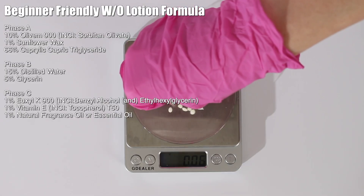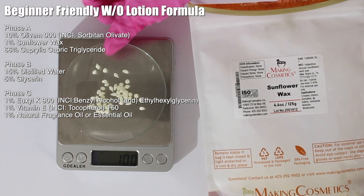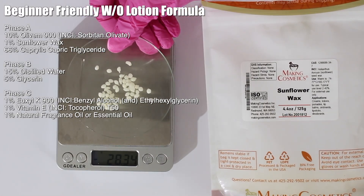Then pick some kind of thickener. The Elivum 900 will thicken the product, but we want to add another thickener for stability. I'm going to use sunflower wax, which will help thicken up and stabilize the emulsion. You could use beeswax or any other wax on hand, but keep in mind different waxes affect the final hardness of your product.